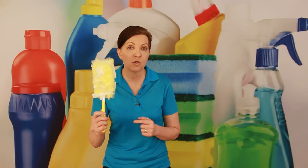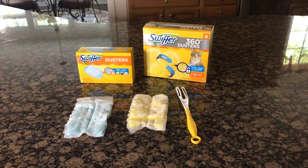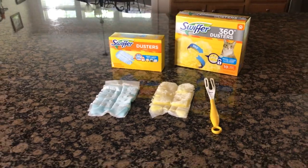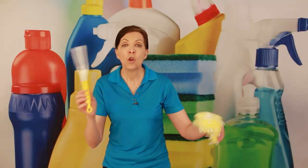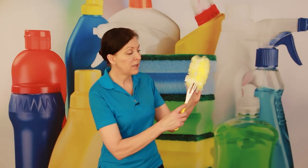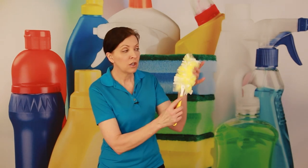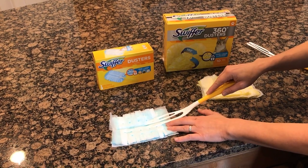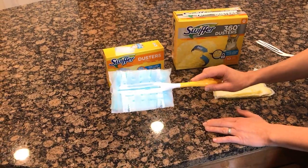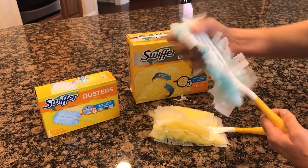Use one disposable head on a customer's house, then take it off — they just slide right off — and throw it away before you leave the house. Sanitize your handle and go to the next home, put on a new sleeve by sliding it into the little prongs. Now you have a fresh one for the next home.